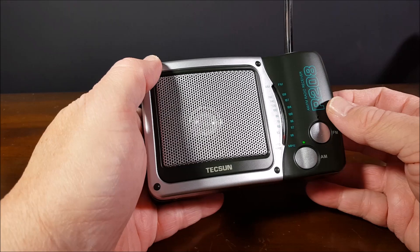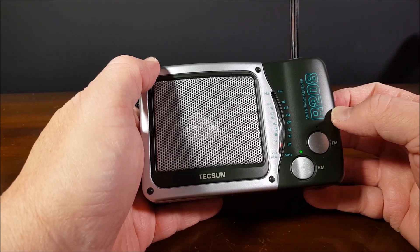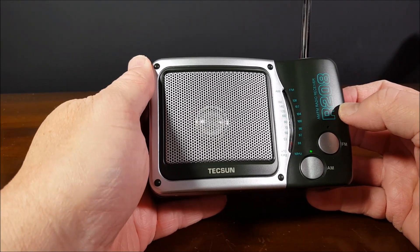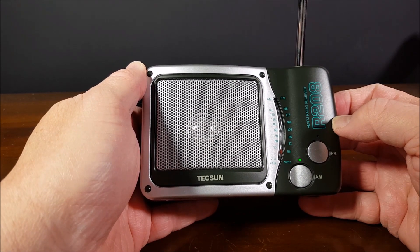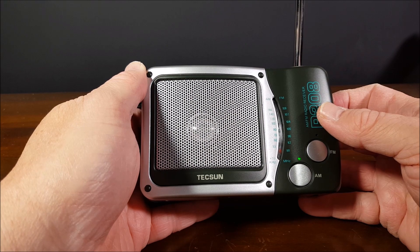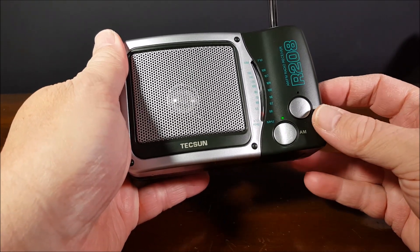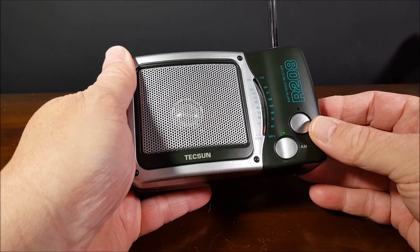Now let's come down here to the AM and take a look at this. In the initial review of it, it was okay — it picked up the local station, but it didn't do a whole lot. It was okay. The FM was the strongest part of the whole thing, and the audio quality was really good. So now let's listen to AM and give it a better chance.